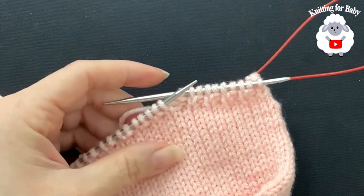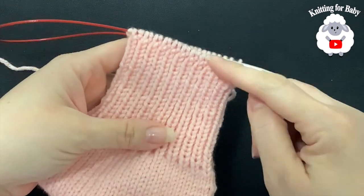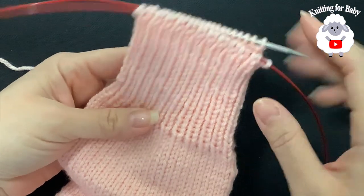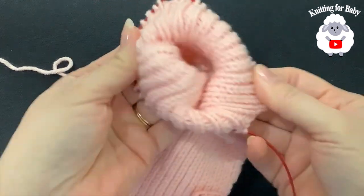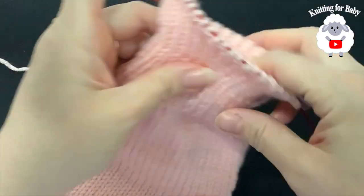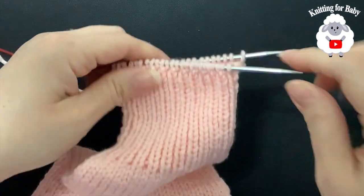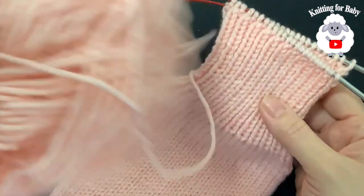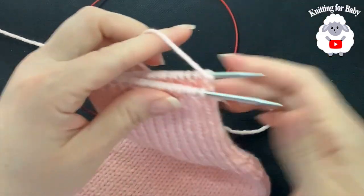I decided to make this part a bit longer — I did a total of 21 rows. I told you I was going to do only eight, but I decided to do more. If you want to leave only eight it's fine. I decided to make it like this because I want it to fold — if you want to do eight rows or 21 rows, it's up to you. You can even make it longer — I think I'm going to leave it here because I am running out of yarn and I need to do the other leg.